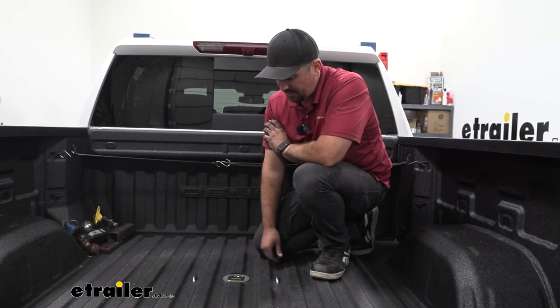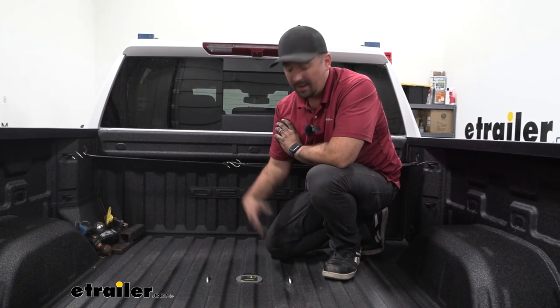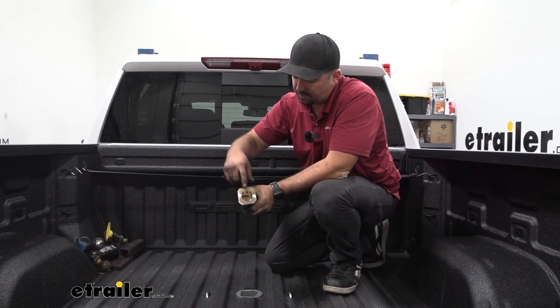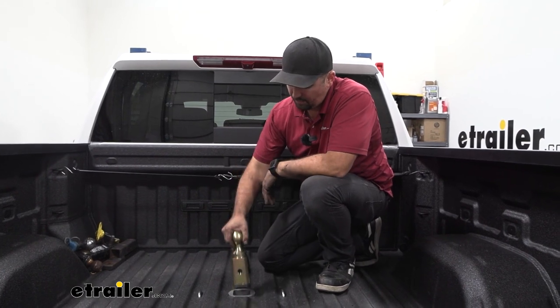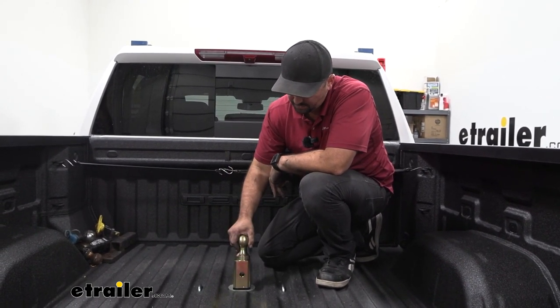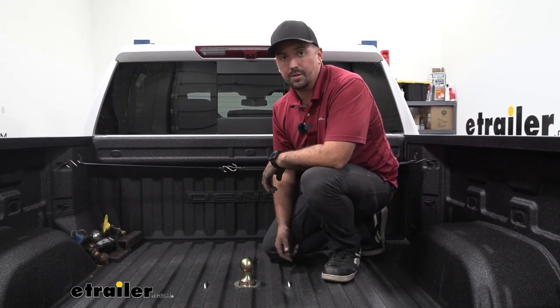You don't have to worry about finding that ball or storing it in your truck — it's going to stay right here and when latched in place it's not going to go anywhere. When you are ready to tow, it's pretty easy: pull this up, there's a nice little spot for your finger, flip it over, drop it in — there are four holes so it doesn't matter — drop it in, latch in place, and then you can hook up to your trailer.